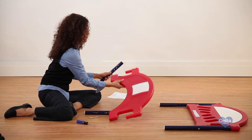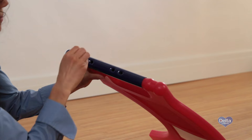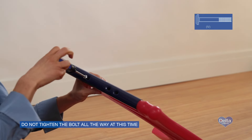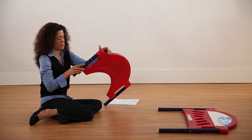Step 9. Now slide one short leg onto the plastic plug on the footboard, again making sure the flat side of the leg is facing the inside. Attach it with one bolt labeled V. Do not tighten the bolt all the way at this time. Repeat for the other side.